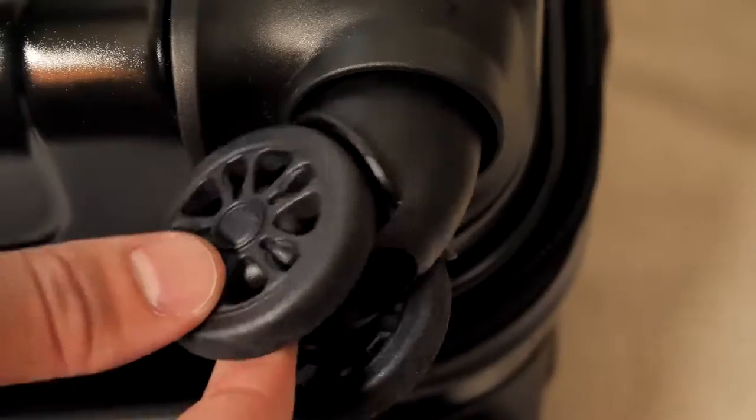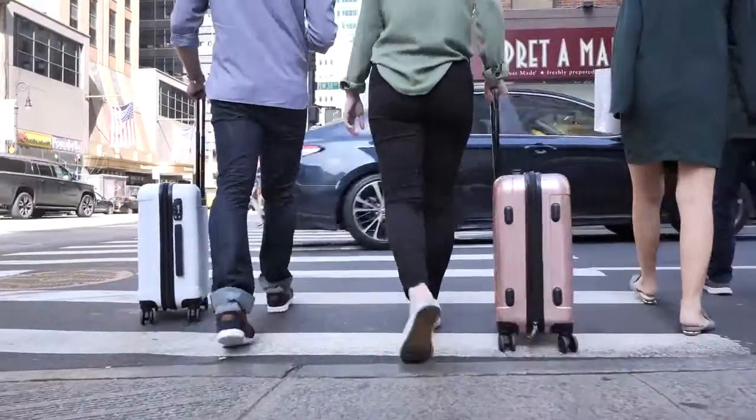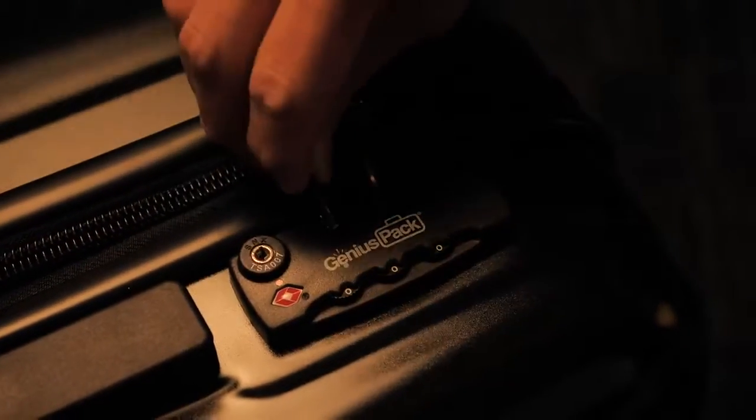It has not four, but eight wheels for a 360-degree super-smooth glide designed to wheel effortlessly on multiple terrains. It's extremely light, just 6.8 pounds. The zipper pullers click into the integrated combination lock.